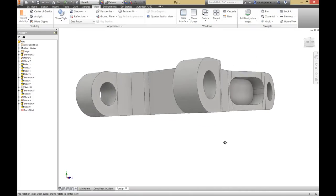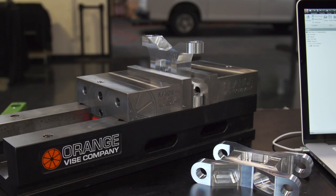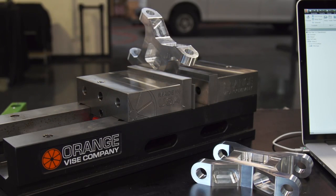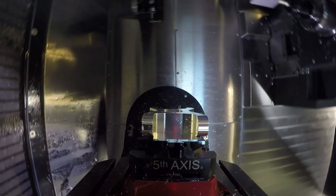Here's the part that we're going to be programming. It's got lots of features at different angles, and so this could take a lot of effort to program on a regular 3-axis mill. Reducing the number of setups will allow us to increase our accuracy as well as reduce our programming and machine setup time.